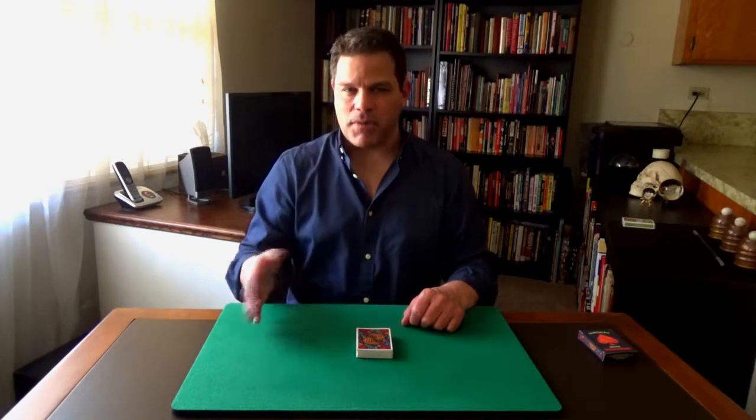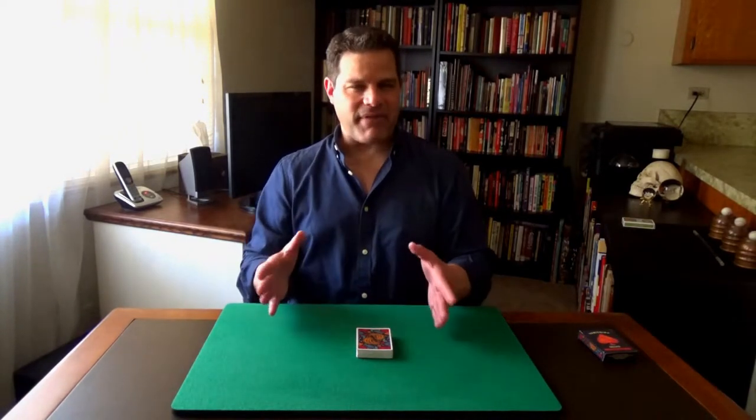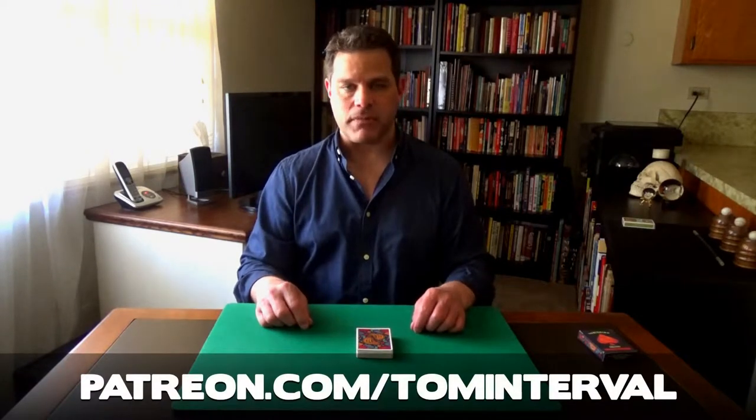As with other videos I've done, there's sort of a part one and part two, although I don't label them as such. The first part is the presentation or the performance. The second part is the explanation. You don't have access to the explanation — that's the full video. The only people who have access to that are my Patreon patrons, who support me at patreon.com/TomInterval.